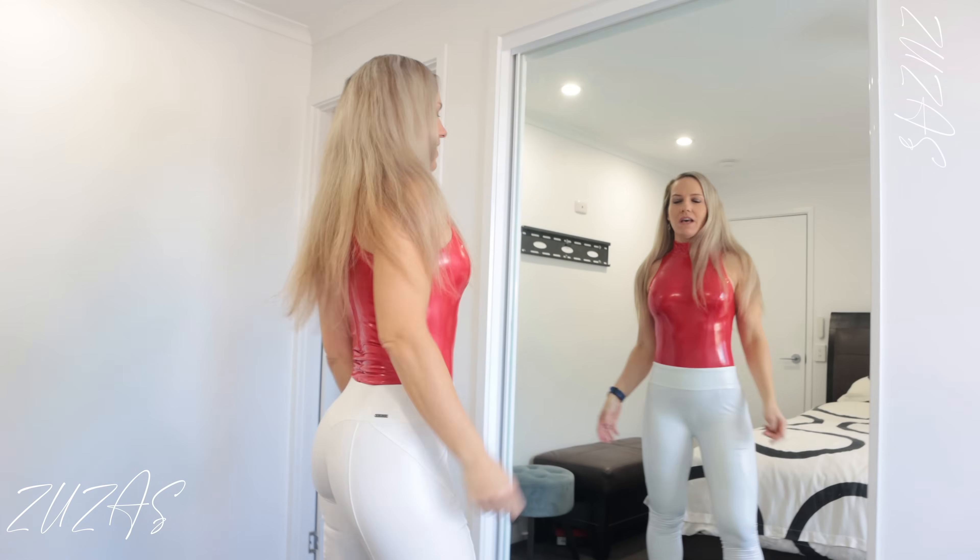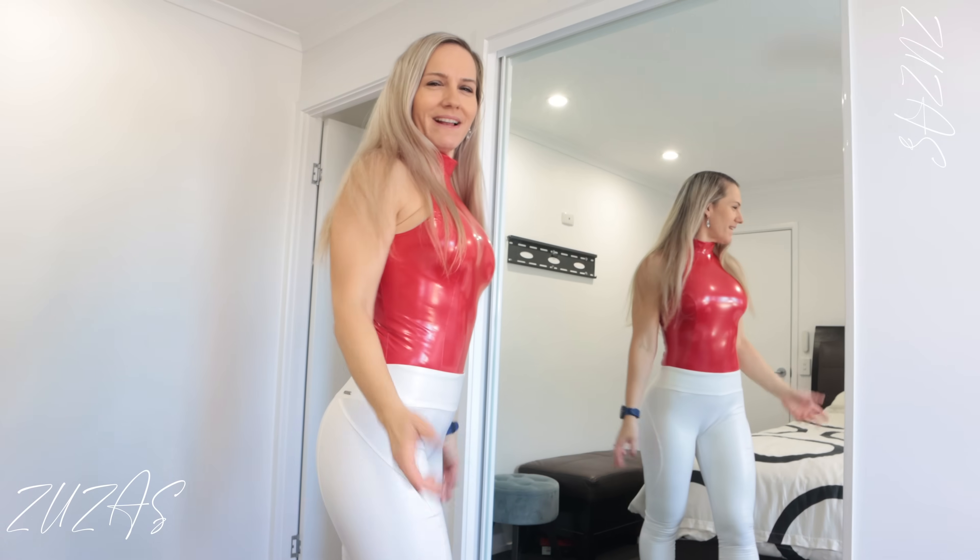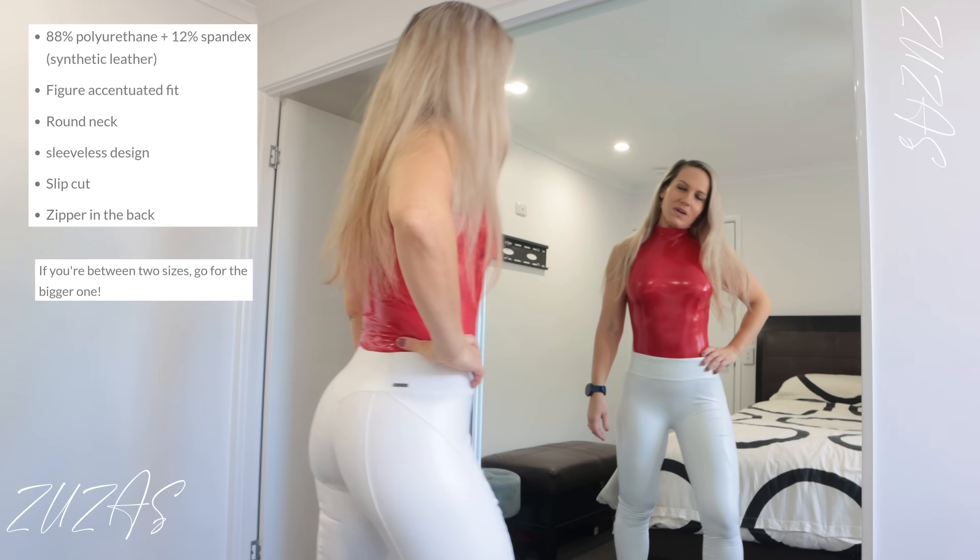I think the combination looks pretty good. I like red and white together — a bit of a Christmas vibe, but yeah, I think it looks pretty good together.